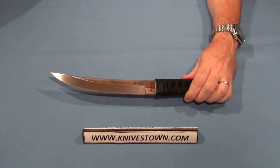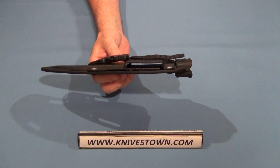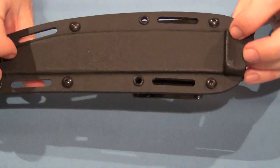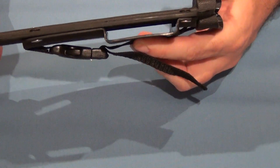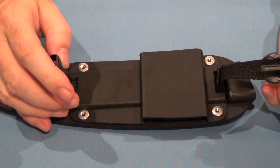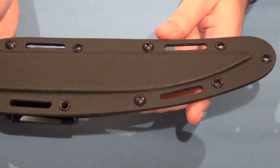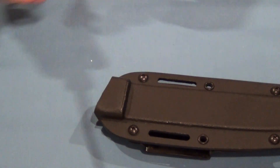It does come with a kydex sheath, and that is a multi-position carry sheath. It has a belt loop there, and it is a hard-sided sheath molded to the blade shape. It does have webbing slots and a belt carry option — you would actually have to thread the belt through there. Or you've got this pressure clasp here, and you could attach it that way for a quick release. If you wanted to carry it upside down under the armpit, it would certainly work well that way. It does lock in with a friction lock at the top.